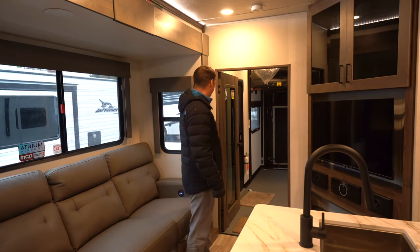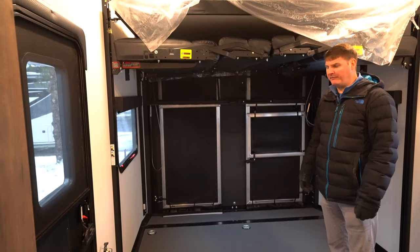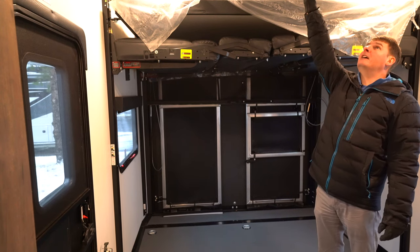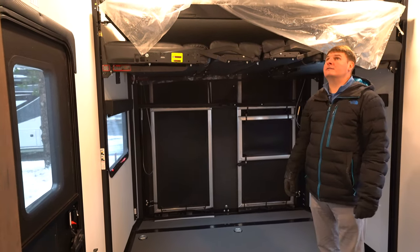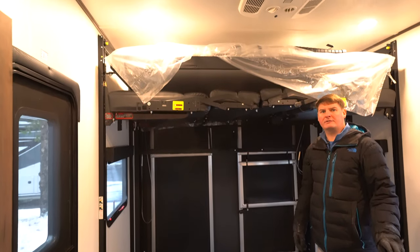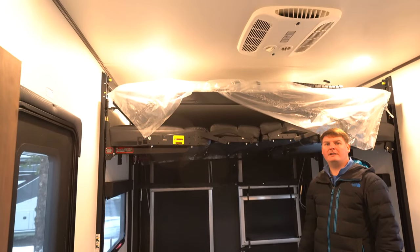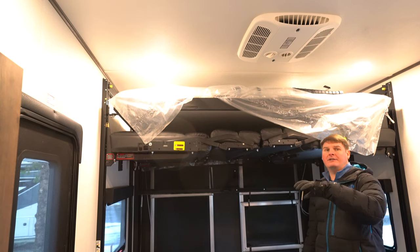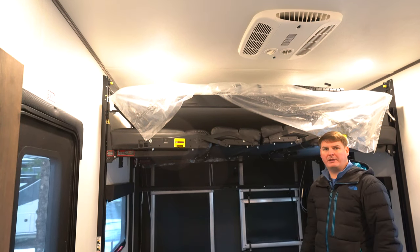Getting back into the garage here, we're going to find quite a few features. One thing we're going to notice right off the bat is you've got an air conditioner here. This will come with two air conditioners — two 13,500 BTU units. One is dedicated to the garage area and one for the bedroom and living area.